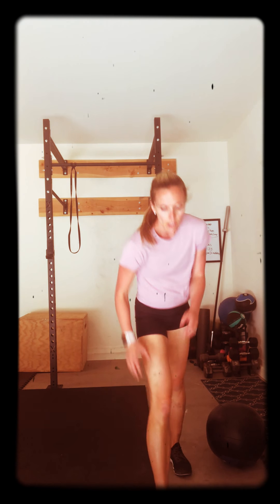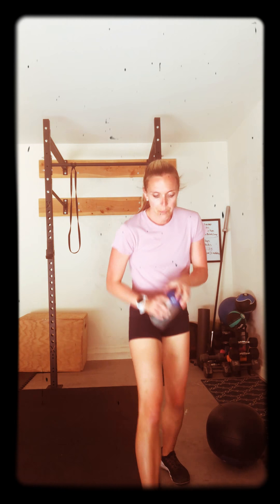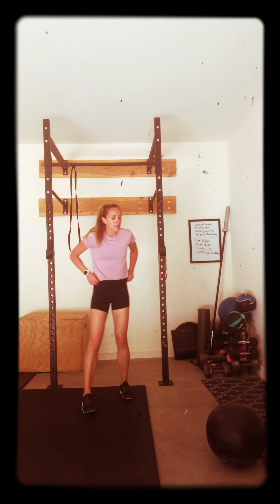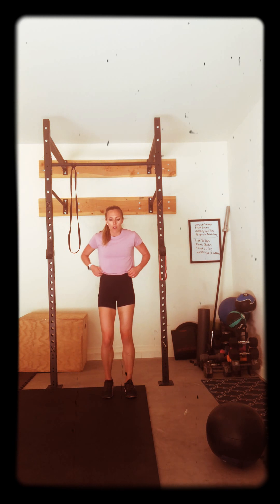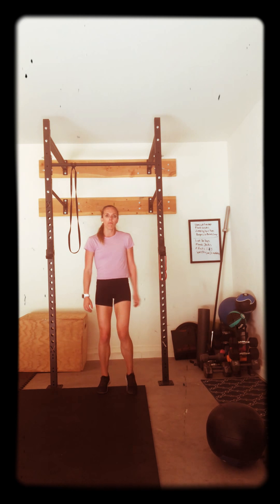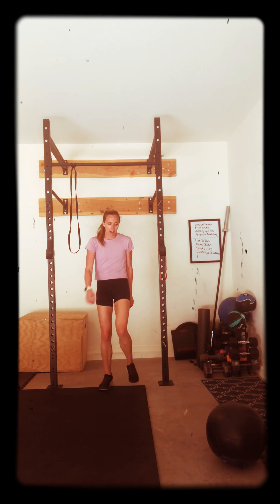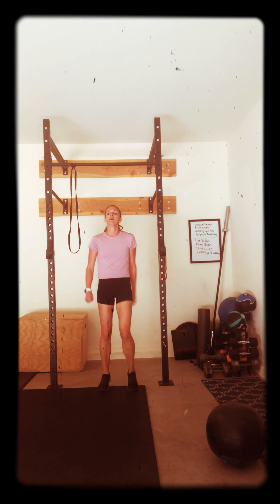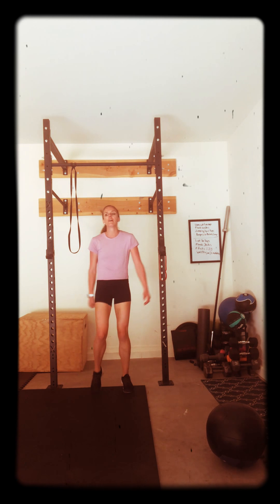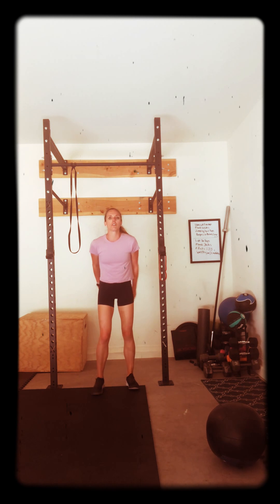Grab that water. All my word. Mind over matter. Burpees to broad jump or regular burpees. We can do this. Walk it out. You got it. I'm with you. Here we go. Get to the five, four, three, two, one. Let's do this.